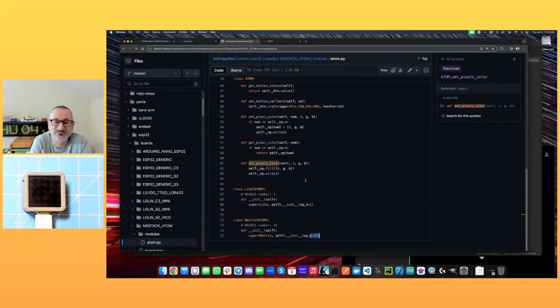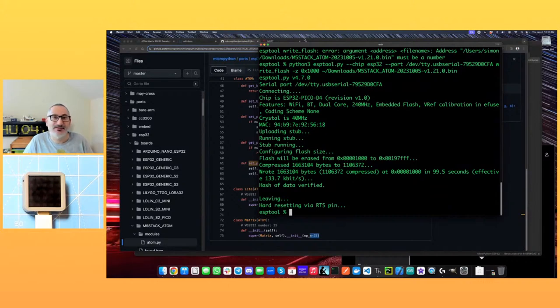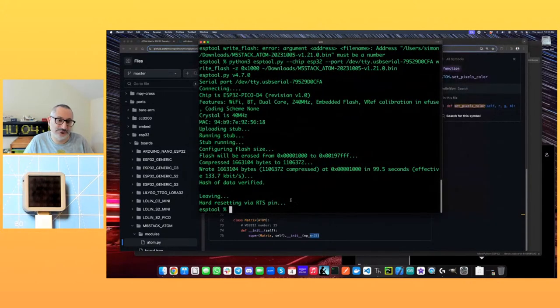One thing I noticed that's missing in this class is there's no dealing with the accelerometer/gyroscope thing, so we'll have to look at that separately in another stream. I'm not sure whether it's MicroPython philosophy that that sort of stuff doesn't belong here, or whether nobody's got around to it yet. I might try and find out, because this is open source — you can do a pull request on it.